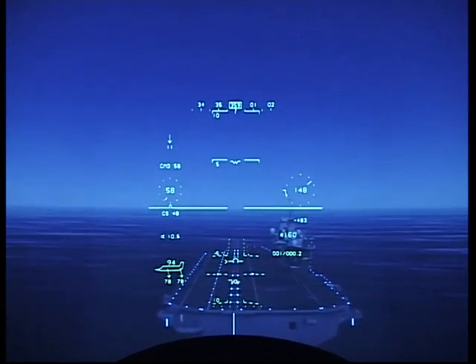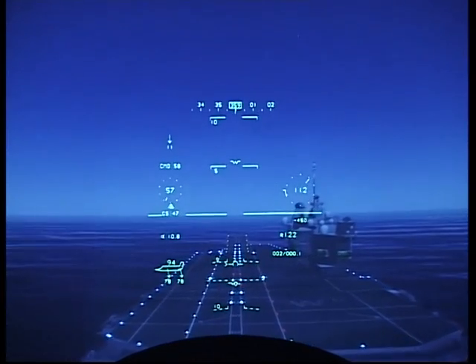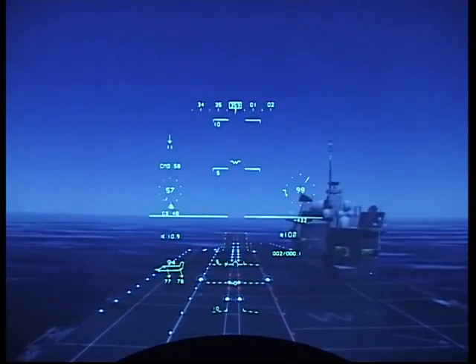Back drive. Checking the speed — 58 knots. Excellent speed. Keeping the SRVV close to the glide slope scale, which I've got aligned with the aim point.